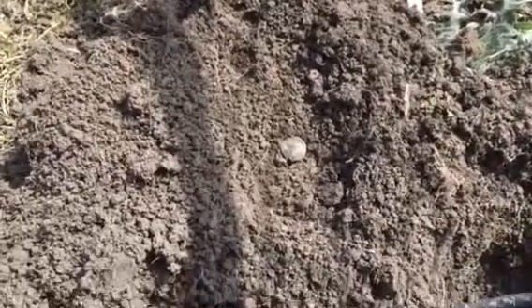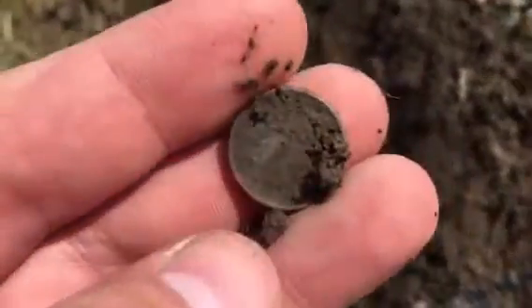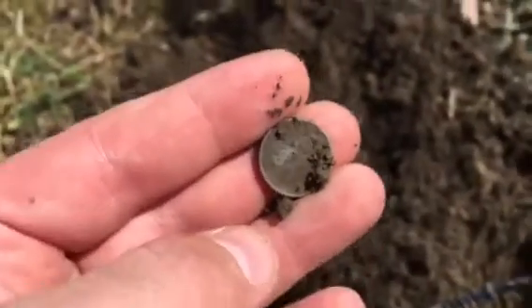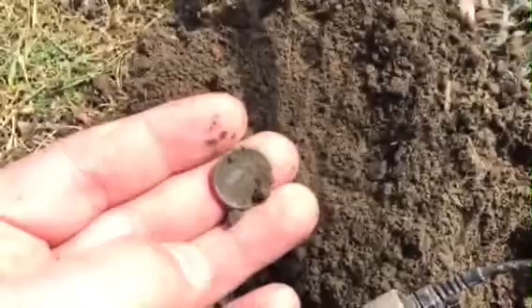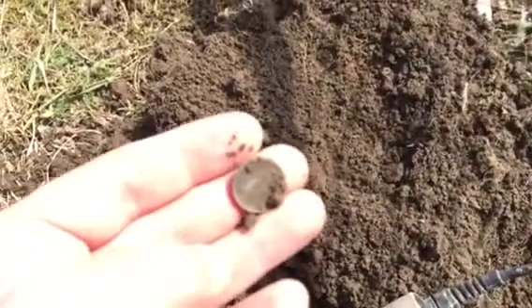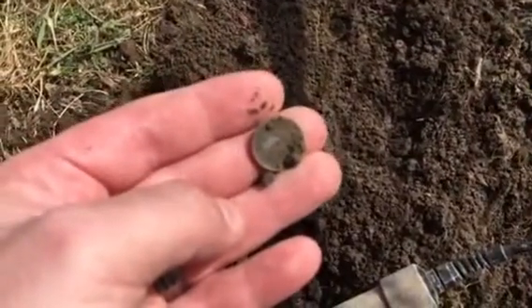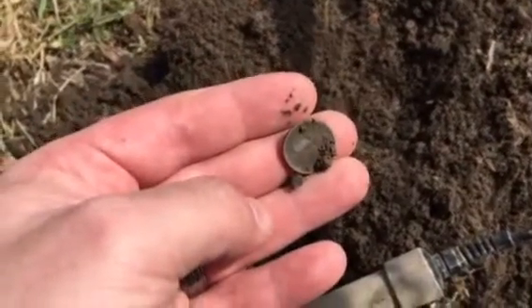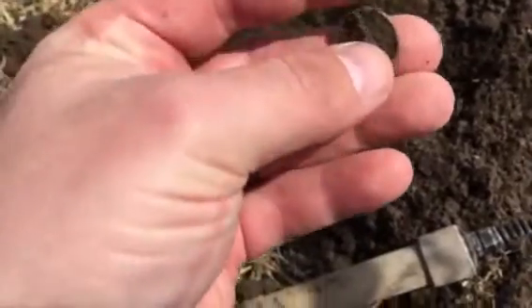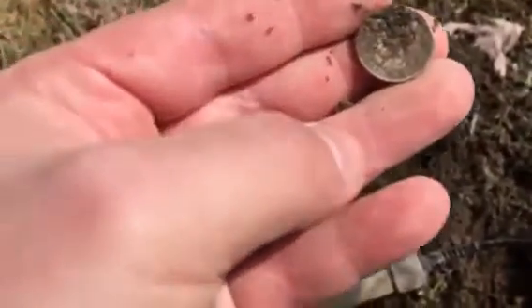Hey guys, it's Burbs here and I'm going for a silver coin of the year. I can't really see my... there you go, something like that. Anyways, looks like a Merc. I don't know what year, it's pretty dirty. It looks like a Merc.